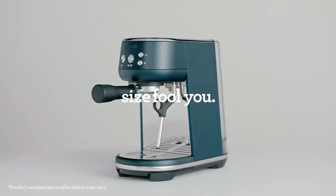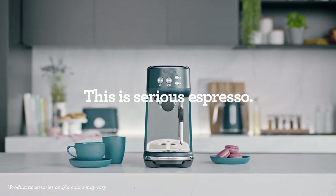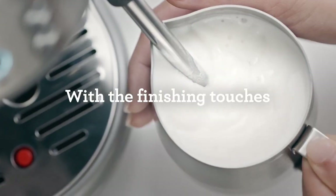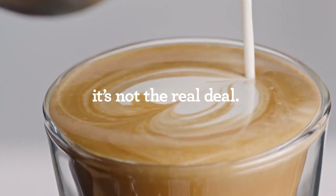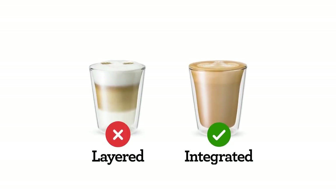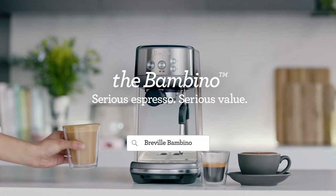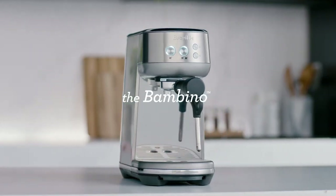The Breville Bambino Plus is a great choice for anyone who wants a simple and fast espresso machine that can make cafe-quality coffee at home. It has some unique features that set it apart from other machines in its price range, such as the automatic milk frothing system and the thermo-jet heating system that allows the machine to heat up in just three seconds. It also has a sleek and compact design that fits in any kitchen. To check availability and current pricing, see the link in the description below.